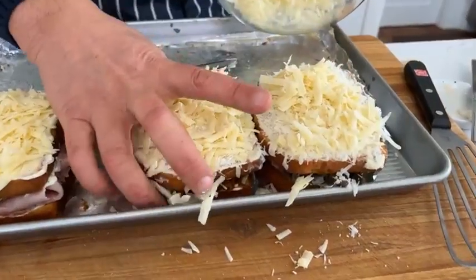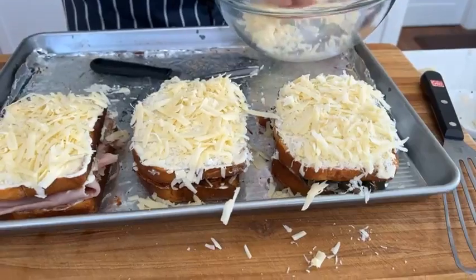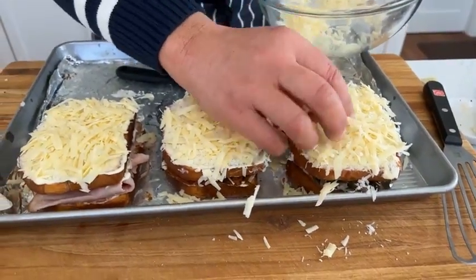Now we've got all these cheeses. This thing is just love — I'm going to add a small amount of cheese to the top.